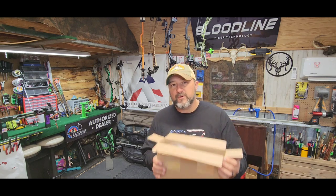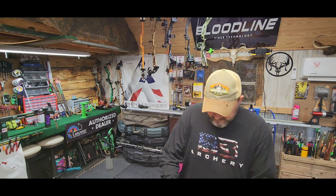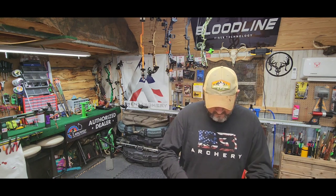I compare it to learning how to drive a car on a standard transmission — if you learn on a standard, you can drive anything. Same idea here: if you learn to shoot on a Genesis bow, you can pretty much shoot anything. These bows teach core form, stance, repeatability, and consistency without worrying about peep sights or pins. They're just a lot of fun to shoot. I just got one in for a friend's granddaughter and we're going to take it out of the box.